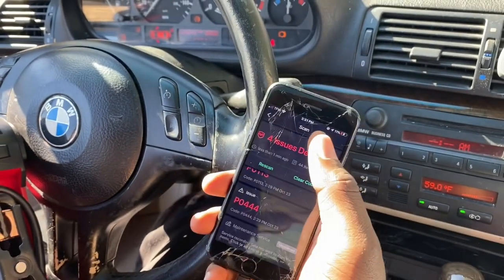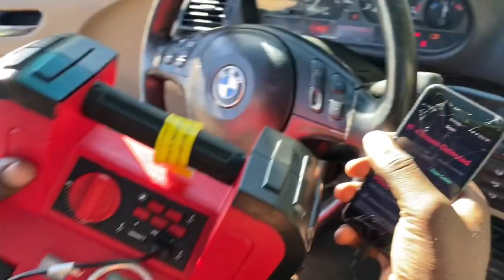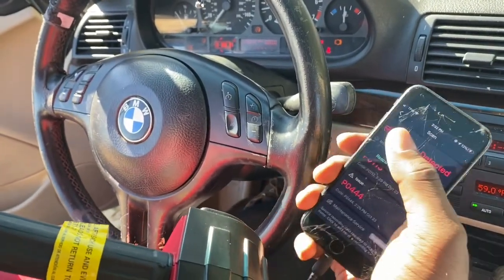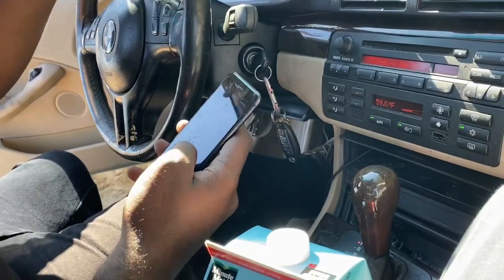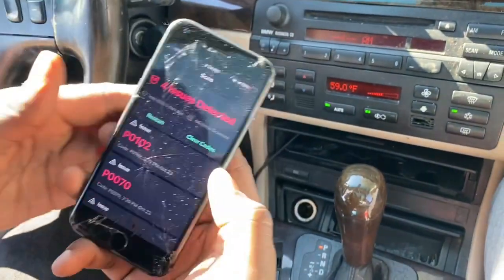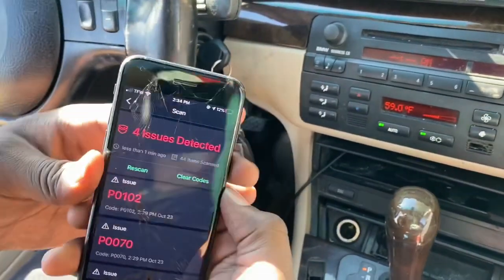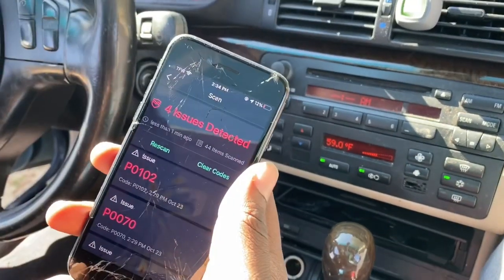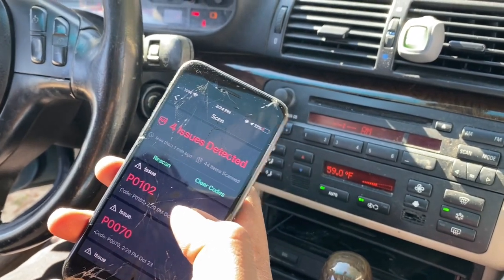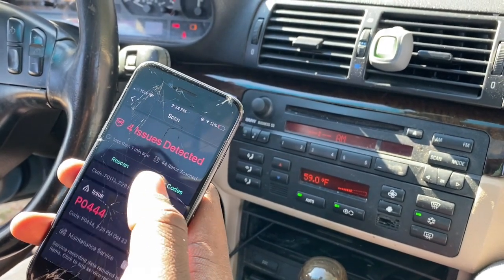I'm going to clear the codes now — you want to clear codes with the car off. I got the jump box right here. We didn't put the jumper cables back in the Nissan, so I'll have to hook all of this up before I cut the car off to clear the codes. Everything is hooked back up. I believe I fixed like three or four of these issues. I guarantee as soon as we start driving, the transmission light will come back on. The app is showing me the faults on the codes rather than just clearing them — only engine codes can be deleted.